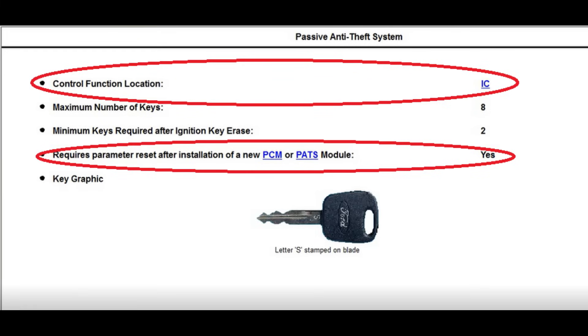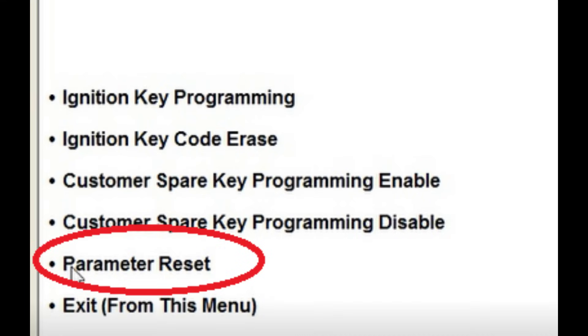The next type of system is when the PATs module or the control function is in the instrument cluster and it does require a parameter reset. This is not as critical to have all of the customer's keys as the first type. Typically what happens here is the PATs module — the control function, which is the cluster — as long as that's not being replaced, it's going to transfer the key data to the PCM after you're done programming it. It still takes 10 minutes, but the menu is a little different when you get there. After you gain security access, you're going to want to choose parameter reset from the menu. If you don't have all of the customer's keys, do not erase the keys — it's not necessary unless you're replacing something other than the PCM. For the PCM, the parameter reset is the only function you're going to need to do.